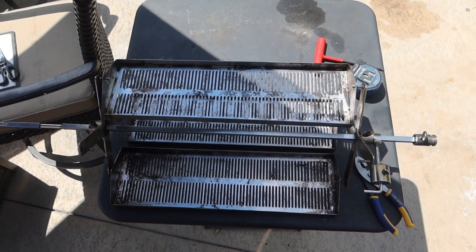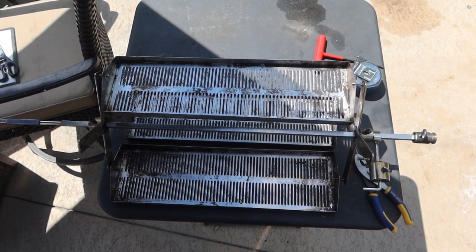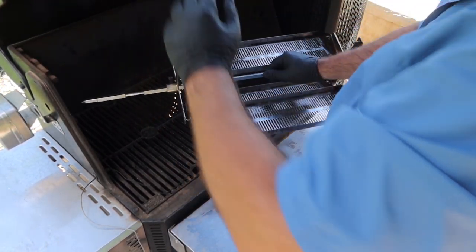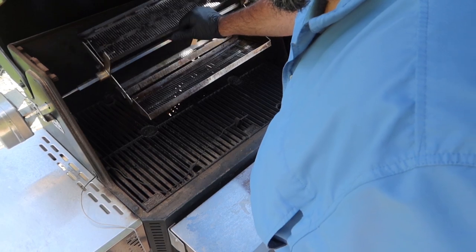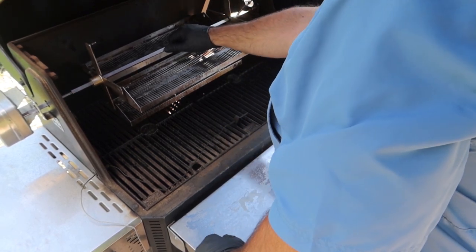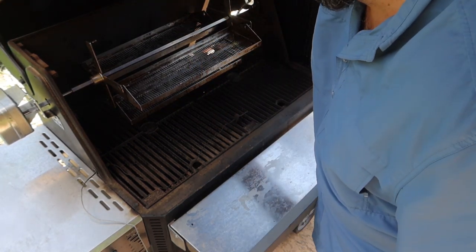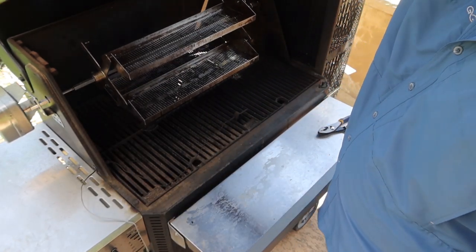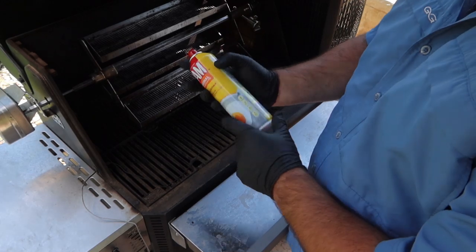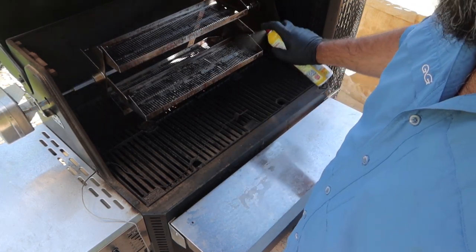I'm going to take you over to the grill. I'm going to throw some ribs on and we'll be good to go for the day. Here we are at the grill — it's heated up and preheated. I'm going to slide it in. It's a little adjustment. I like to spray a little Pam — I normally have the avocado kind. This just helps for cleaning up later.